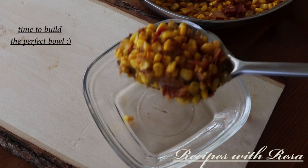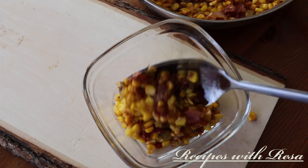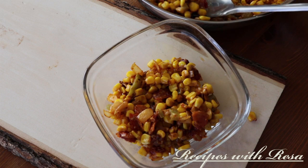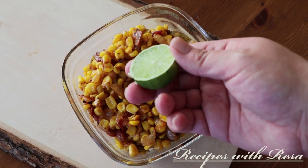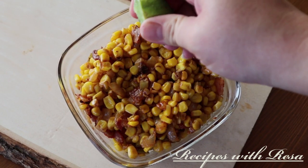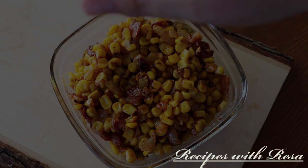Now we're just going to build a bowl of this corn. I hope that you love this recipe as much as I do — and I know it's not really a recipe, it's more of just like an idea, an inspiration, using whatever I had in the kitchen, making it work and taming those elote cravings.